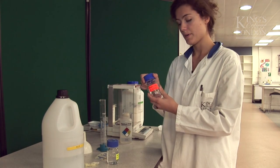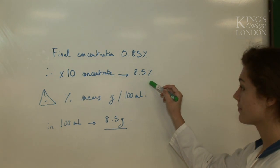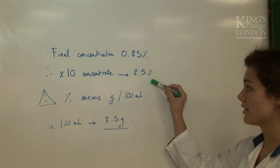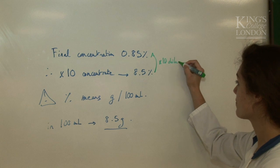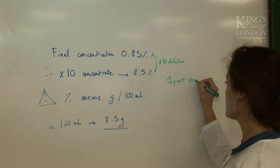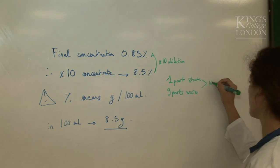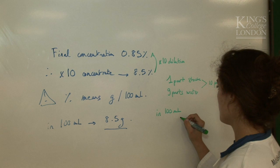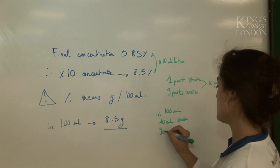I now need to prepare the diluted solution. So back to our calculation: we just made our stock of 8.5%, but what we want is a concentration of 0.85%. So we need to dilute the 8.5% ten times to get 0.85% — this is a ten-times dilution. To do so, we need to put 1 part of stock solution into 9 parts of water, which gives us 10 parts of final solution. Because I want 100 milliliters, I will use 10 milliliters of stock and 90 milliliters of water.